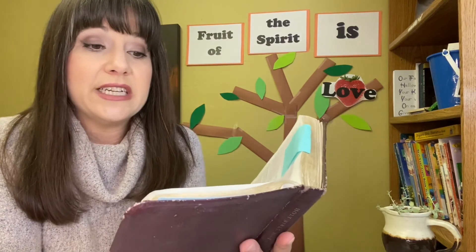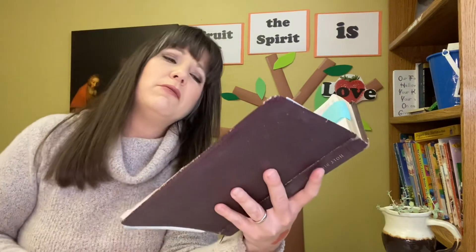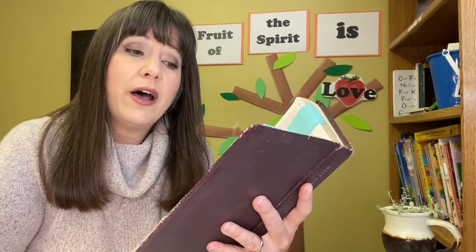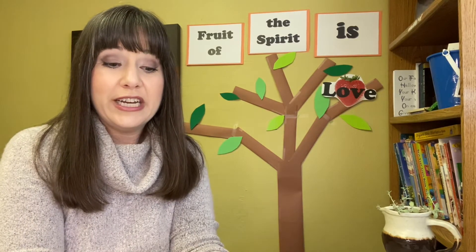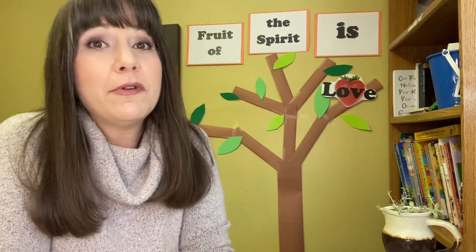Now the son was out of money and he needed a job. Let's read what happened in verses 14 through 16. About the time the money ran out, a great famine swept over the land and the son began to starve. He persuaded a local farmer to hire him to feed his pigs, and the boy became so hungry that even the pods he was feeding the pigs looked good to him, but no one gave him anything. I want you to scatter your torn-up money on the ground, pretend it's the scraps the pigs were eating and the dirtiness you had to clean up after, then spend some time cleaning it up and put it in the recycling bin.